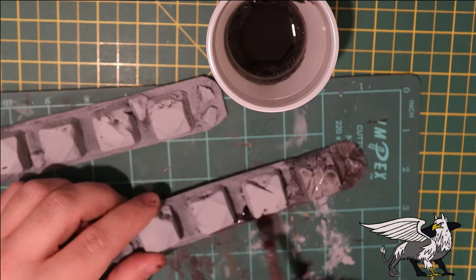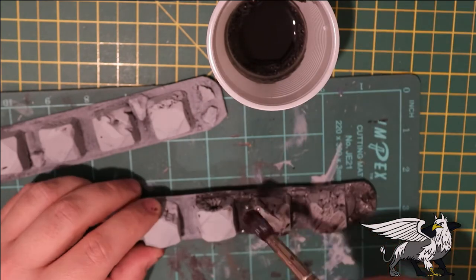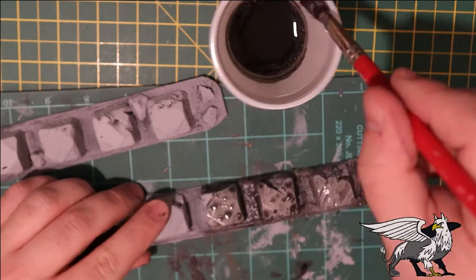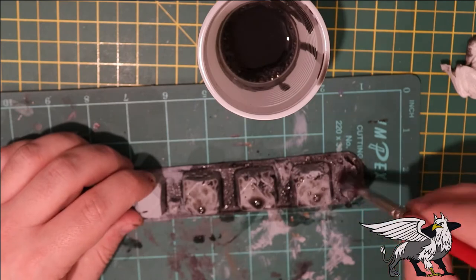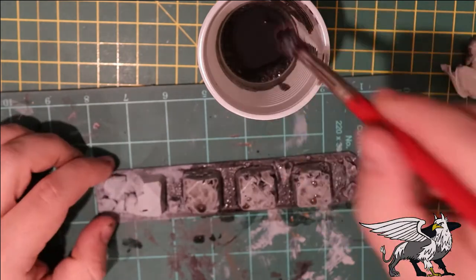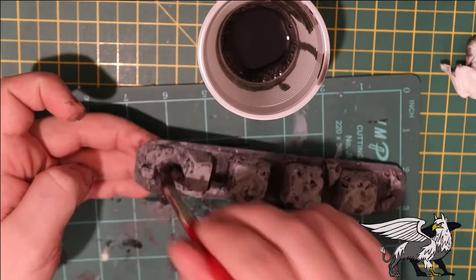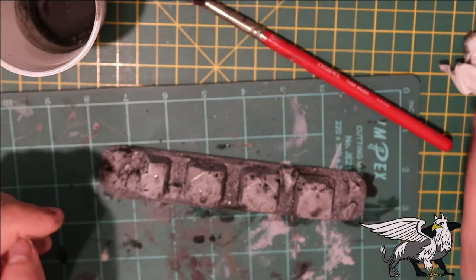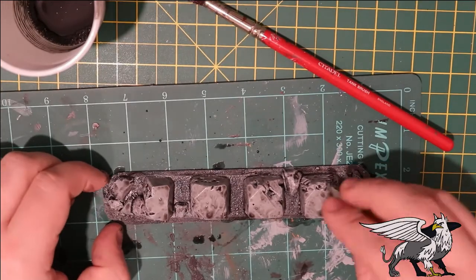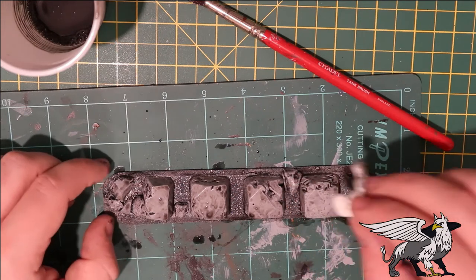With them all nicely and evenly coated in gray, it's time to add the black wash - just add this all over the whole thing. Try not to let it pool on top of the bollards; you really want it to get into the details you've carved into it. If it does pool on top, just take a piece of tissue and dab off the excess, and then we can move on to the next step.